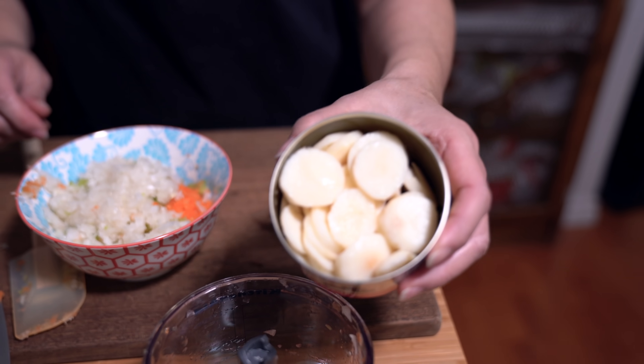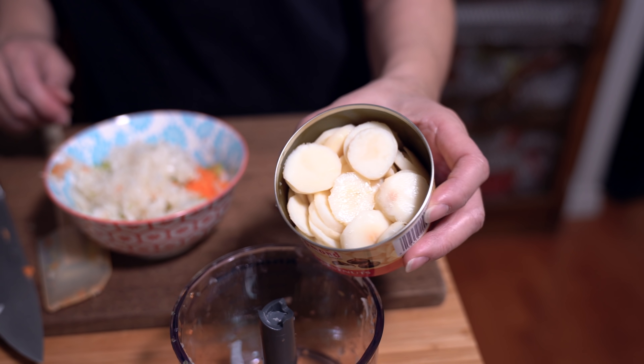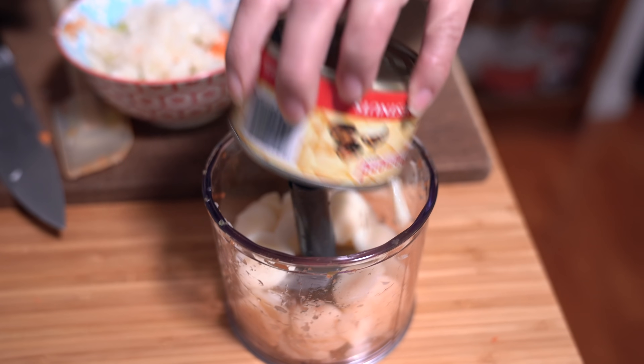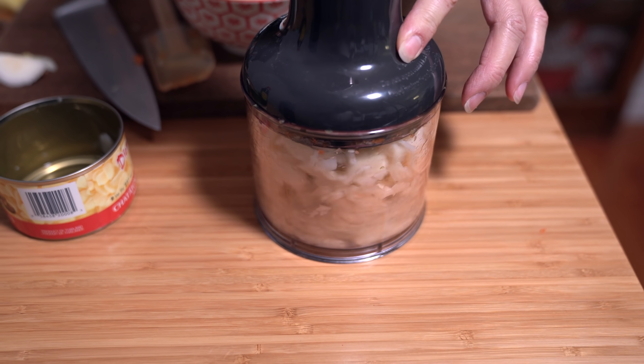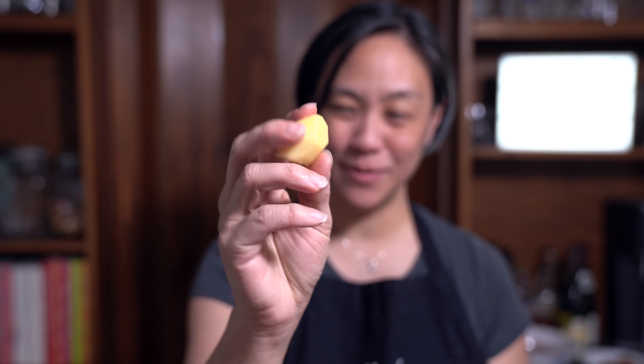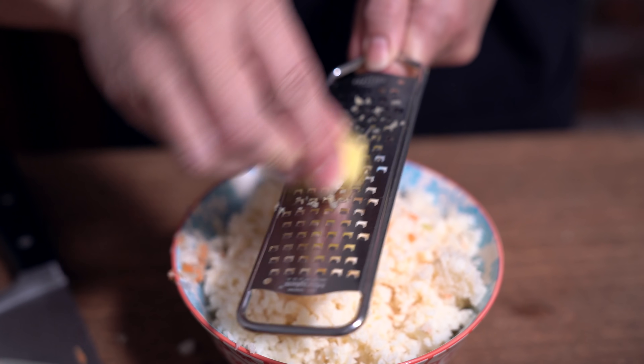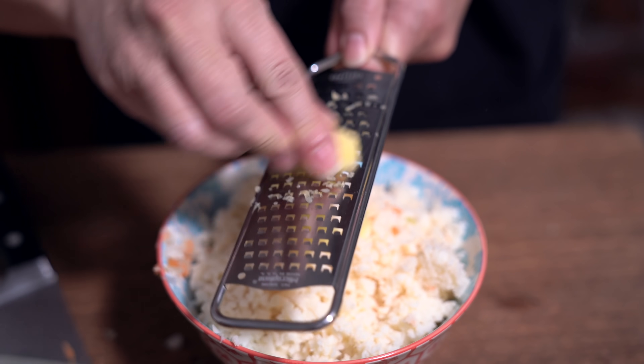I'm going to go check on my wonton wrappers. I have a can of sliced water chestnuts — if you can't find sliced, just use whole and blitz them. I'm also using a thumb-sized piece of ginger, which is about two teaspoons — I'm just going to grate that in.